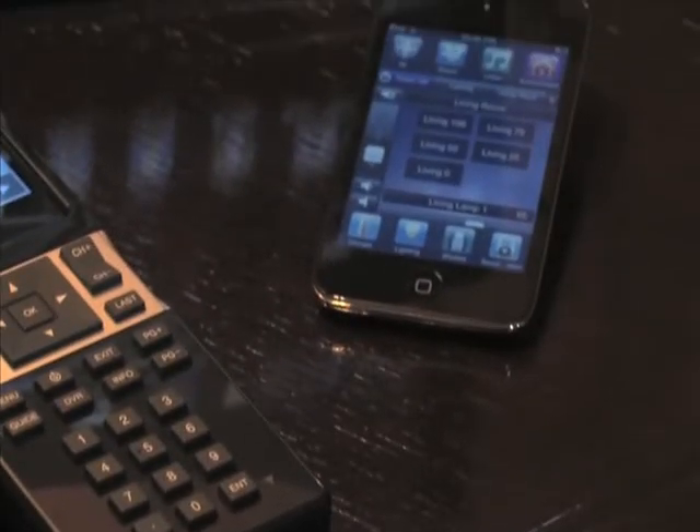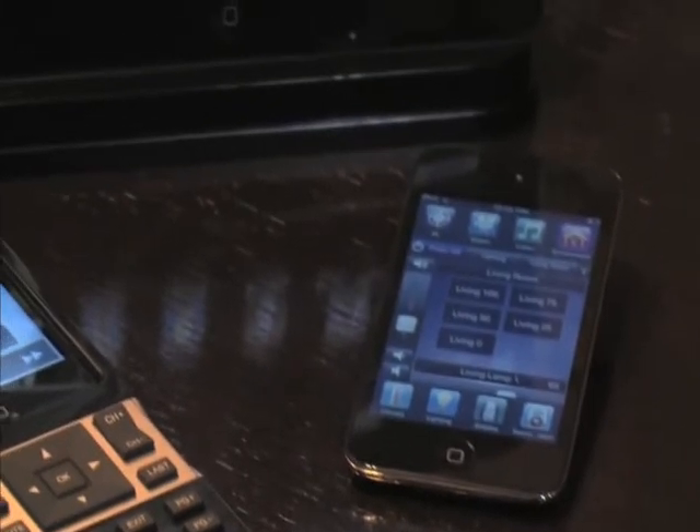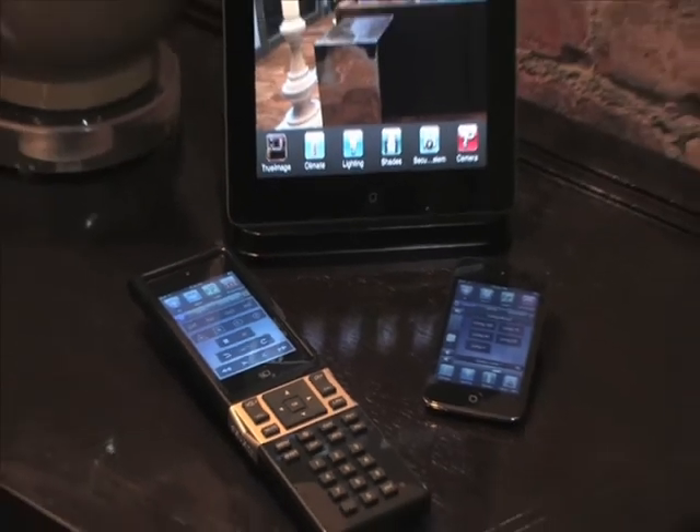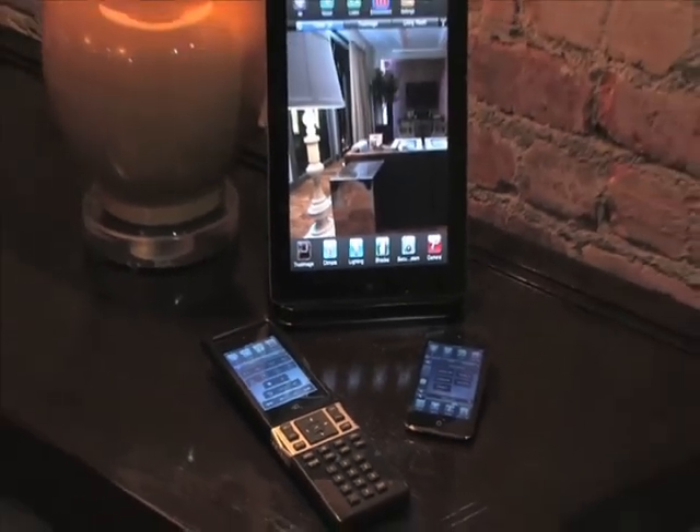The forward-thinking Savant Select remote features a fourth-generation iPod Touch combined with essential and common backlit buttons, all packaged in a sleek, handheld design.